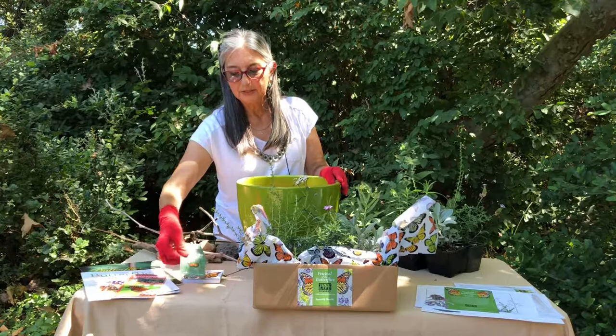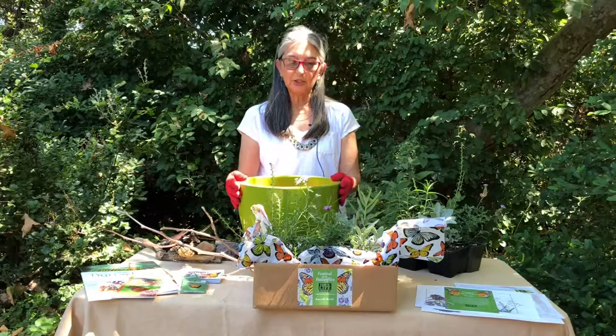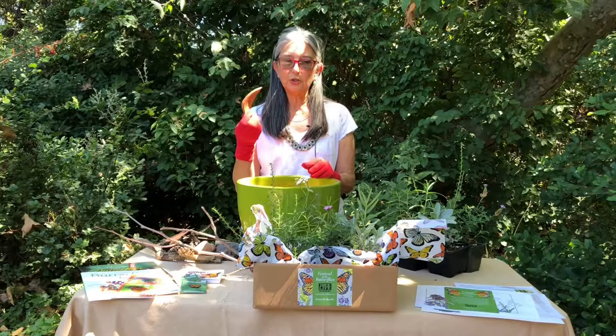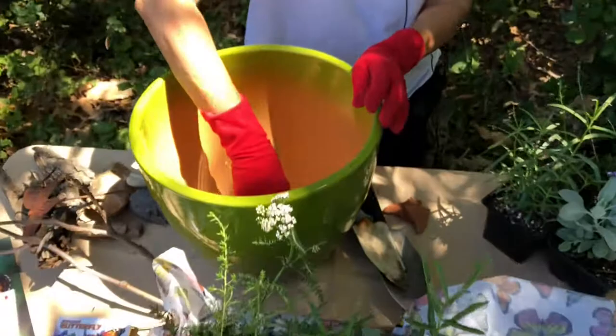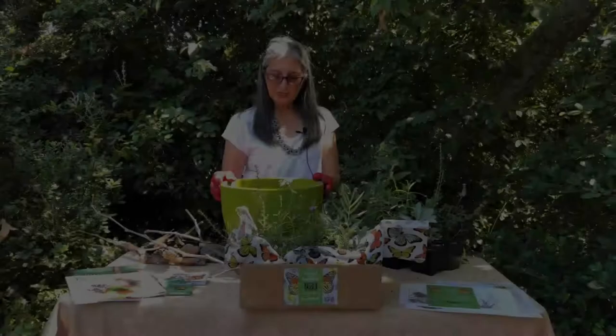Also, this handy dandy butterfly pick, which we're going to use today. First of all, we're going to start with a nice container. At the very bottom, you've got to make sure it has a hole. To cover the hole so that the soil doesn't just keep coming out, we're going to use a piece of broken pottery. It is concave so that the water isn't completely blocked, and you put it right down along the bottom.